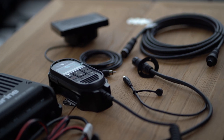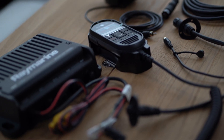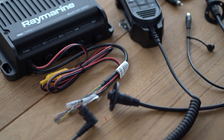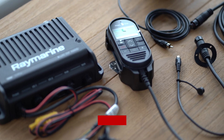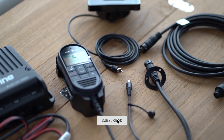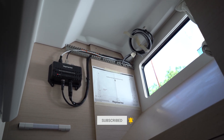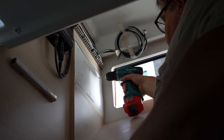The Raymarine Ray90 radio can now be installed. The advantage of this system is that the black box can be placed in a concealed location, leaving only a speaker and control unit to be installed at the helm. The black box is fitted in the starboard cabin next to the AIS 700, which functions as an antenna splitter.